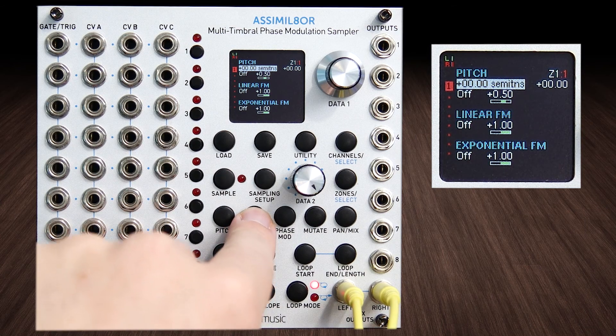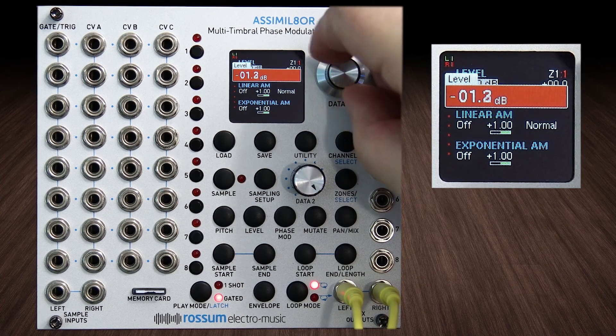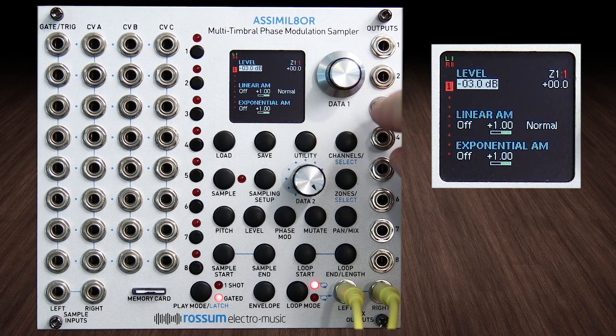There's a little bit of clipping there. I'm going to turn the level down on two — actually, let's turn them both down just a little bit, about three dB down.